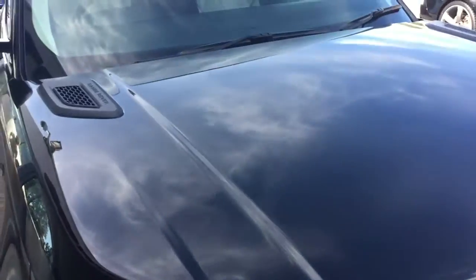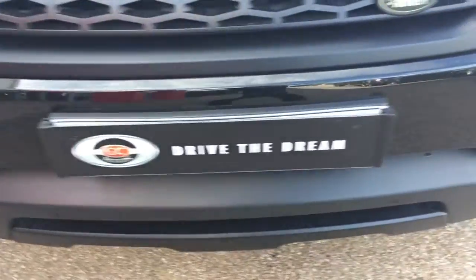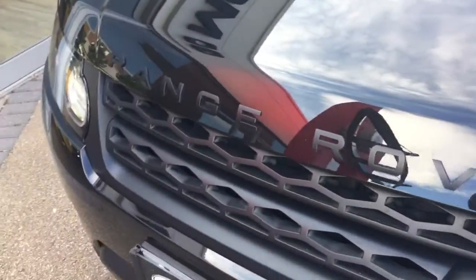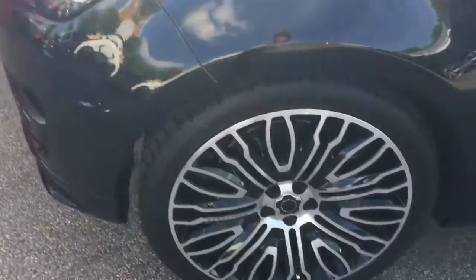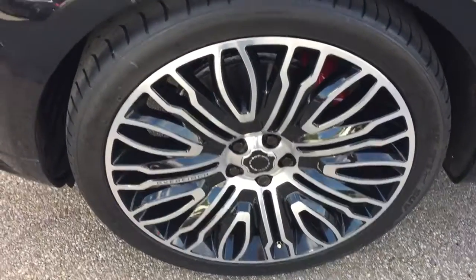Starting off with this lovely black paintwork. We've got the black badging, and these are the upgrade Overfinch alloy wheels, starting at £3,000.